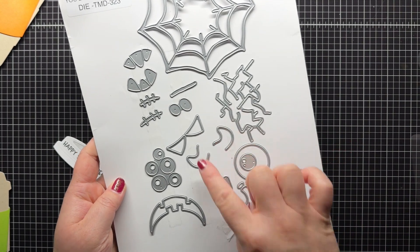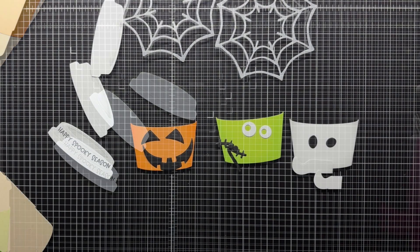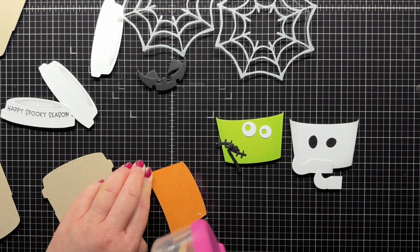And now it's time to create my little Halloween sleeves. I die cut the faces of the jack-o'-lantern, Frankenstein's monster and the ghost from the You Donut Scare Me add-on die set. I also die cut the spiderwebs twice with vellum.